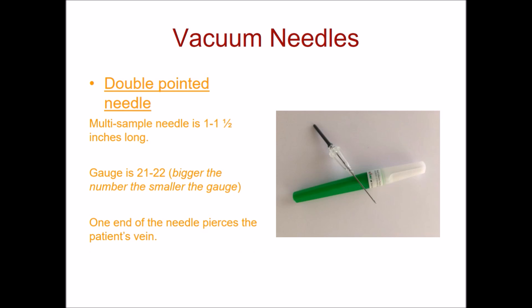One end of the needle pierces the patient's vein — this is where blood flows through the lumen. The other end pierces a vacuum tube, and as you can see in the picture, that gray rubber sleeve is what covers the other end of the needle. This is the end that the tube pierces through to collect the blood.